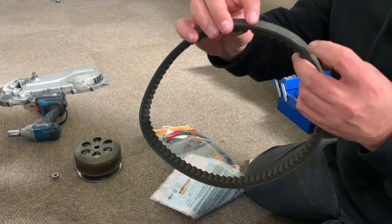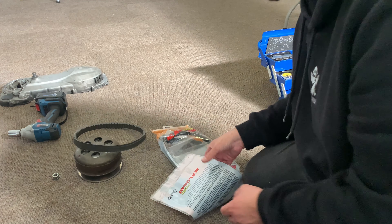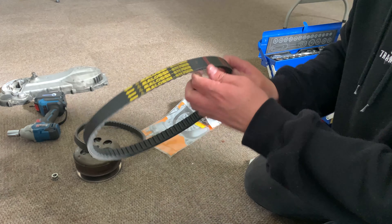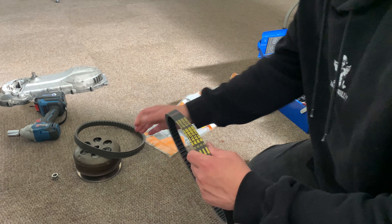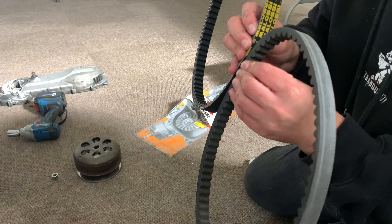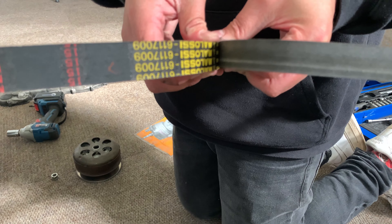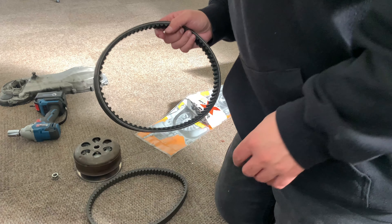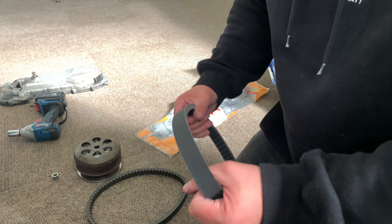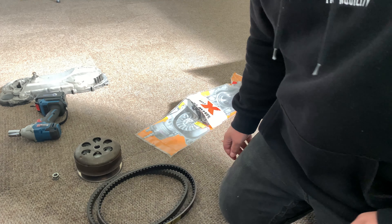So this is the stock Piaggio belt — you can see it says Piaggio right there. Let's see how it compares to the Malossi belt. Check how much thicker the brand new Malossi belt is! This belt is hopefully going to reach all the way to the end of the variator so you get your tallest gear in.